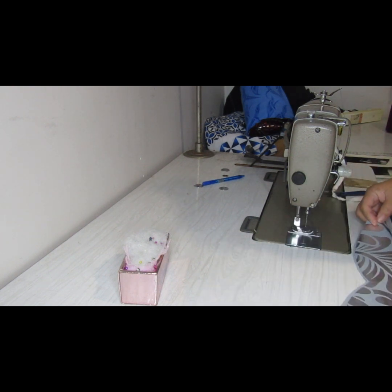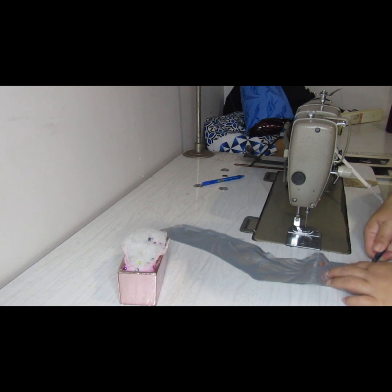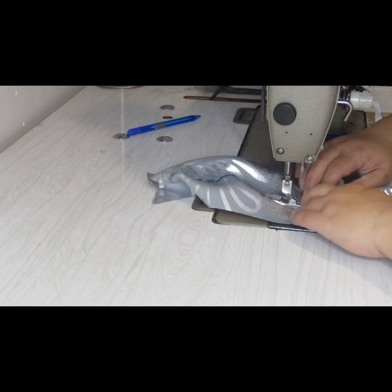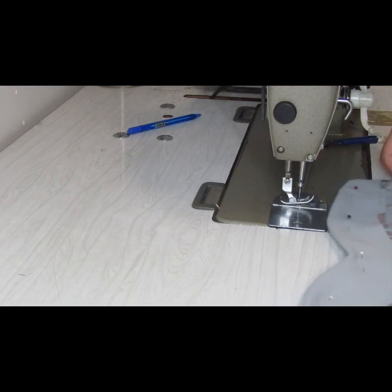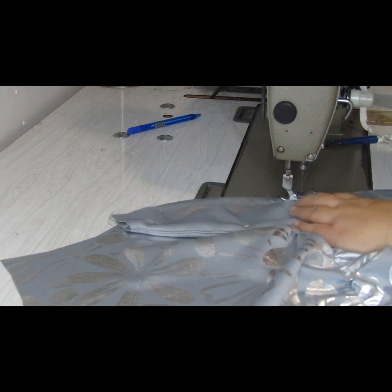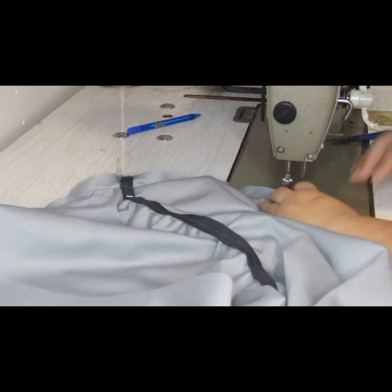Now you are going to attach the back neck lining. Make sure you do exactly the same thing — sew both sides together and then attach the back lining to the back of the dress. As I said before, this part is a bit tricky, but if you use pins to pin it together it will be much easier to attach the lining for the neck.